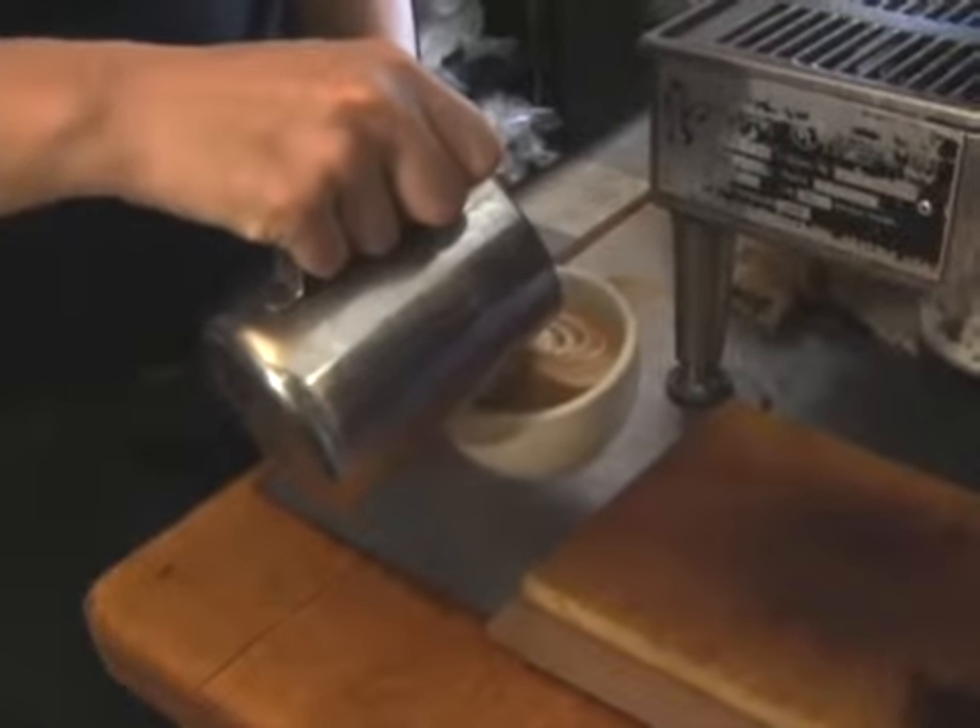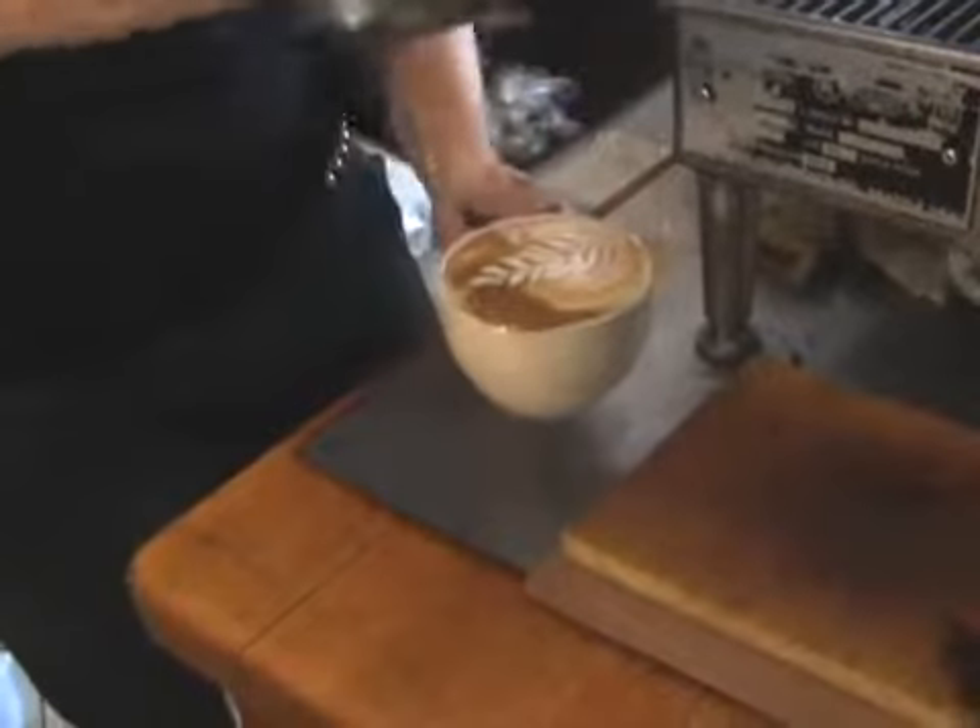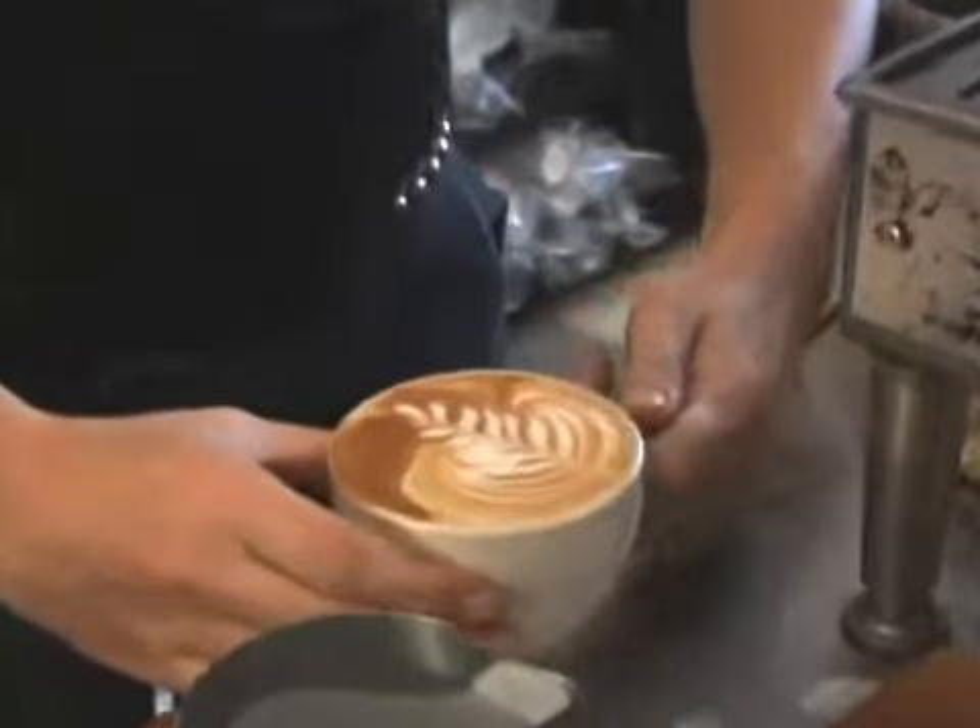Take that white stuff, go back and forth a little bit, and pull it through, and you have a rosetta.